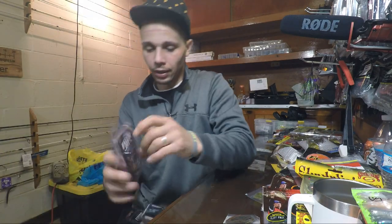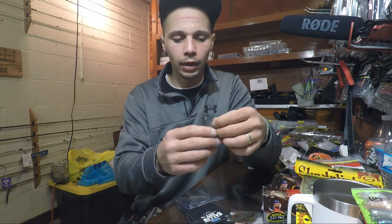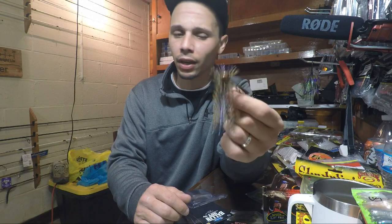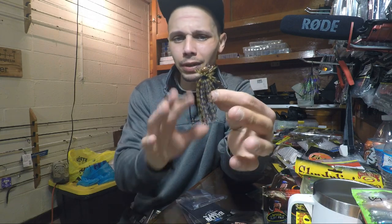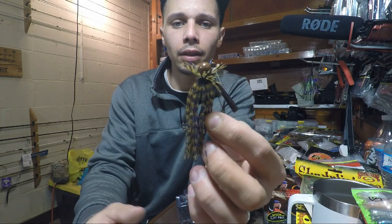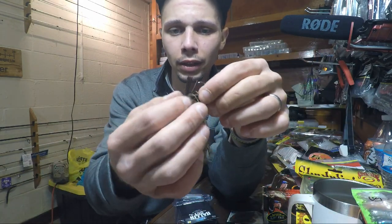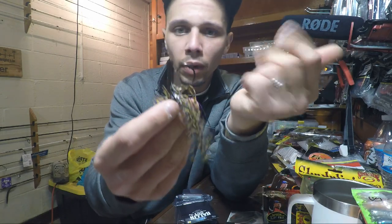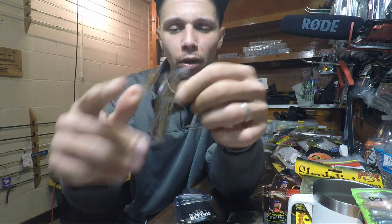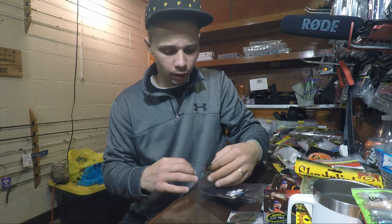Next up we got Gerald Swindle's Buckeye Lures Ballin' Out Jig — basically a finesse jig with a ball head on it, in 3/8 oz. This one is in PB&J, which I've seen a lot of YouTube guys like John B. and SB Fishing throwing lately. It's basically green pumpkin purple, just different shades. It's got a nice little ball head, making it a versatile jig. Good weed guard and a decent hook — I mean, he wouldn't put his name on it if it was junk. That is the Swindle Buckeye Lures Ballin' Out Jig.